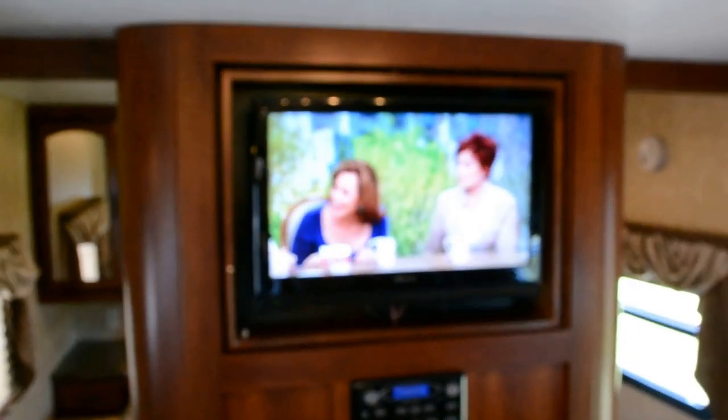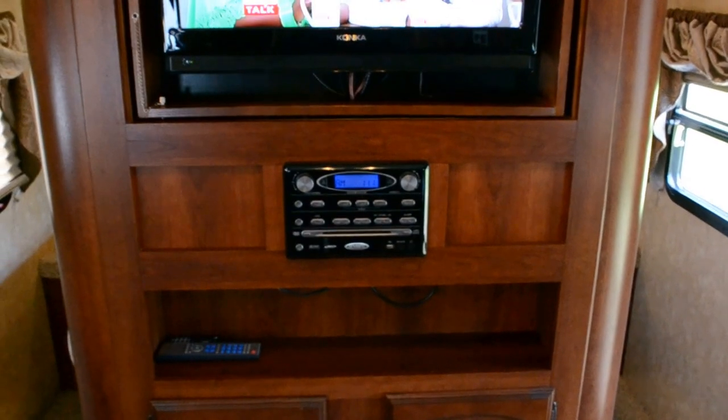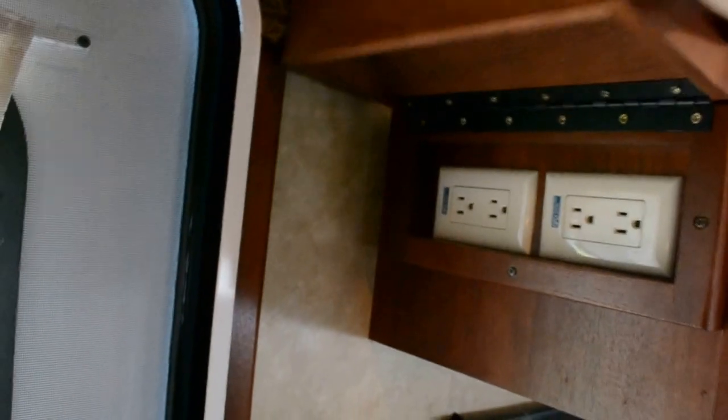There's a very nice LCD television in here along with surround sound and a DVD player hooked to it. Both remotes are right there to operate everything. Here's some additional storage underneath the TV. One little feature I liked in the kitchen is there's a spot with two power outlets to charge your cell phones while you're camping.